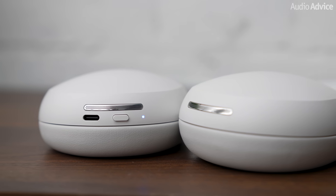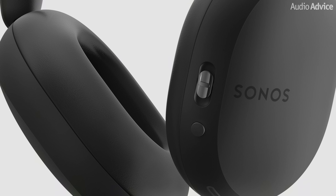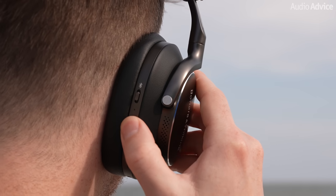On the left ear cup, you'll find the power and Bluetooth connection button and a USB-C port for charging or listening to your music wired, which has some advantages we'll get into shortly. On the right ear cup, there is a dedicated button that lets you switch between ANC and aware mode, and a sliding button for volume up, volume down, and play or pause. I'm a huge fan of the B&W PX8s because they have physical buttons on the ear cups rather than touch-sensitive swiping, so I was really excited to see these dedicated tactile buttons on the Sonos Ace. Being able to easily find the buttons while wearing them made it a breeze to adjust volume or pause music and answer calls.